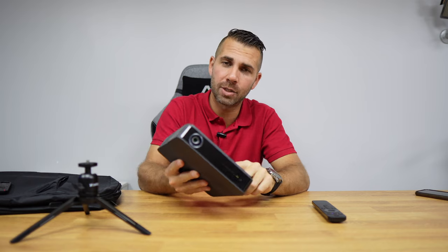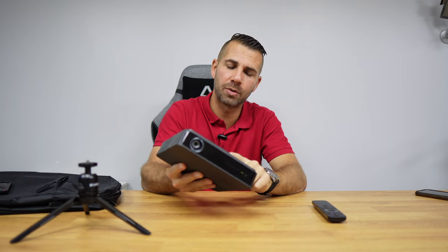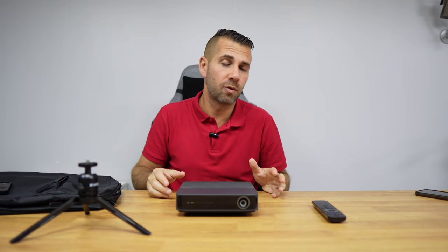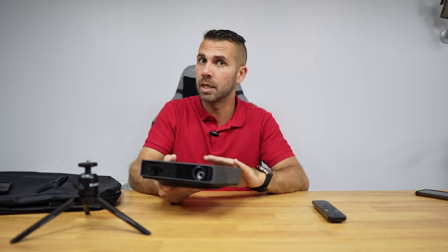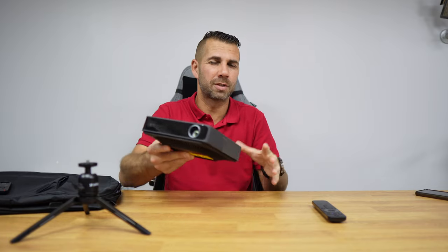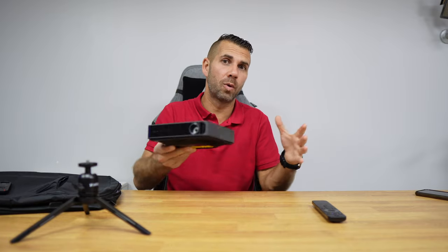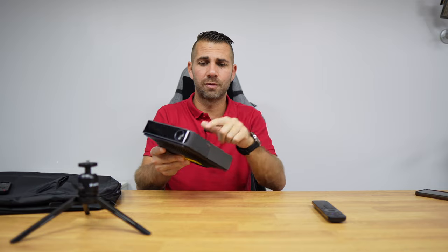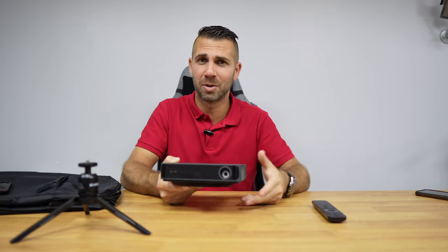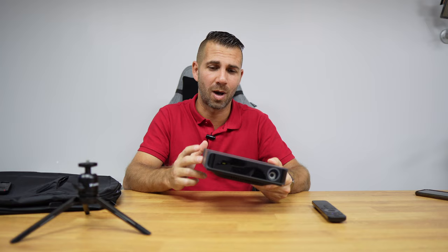It has DTS, HT, and Dolby Audio. Audio quality is great. Volume depends on the size of the room — if you're in a huge room, you'll probably need a dedicated sound system; otherwise this will be more than enough. I was thinking that if I purchased a lower-end projector and then a lower-end sound system separately, I'd probably end up in the same price range as this one, which gives great image quality and great sound quality.